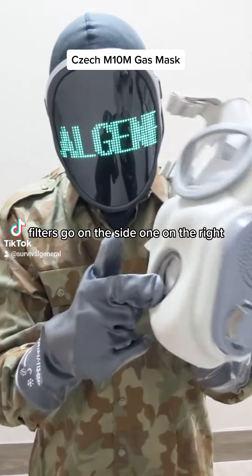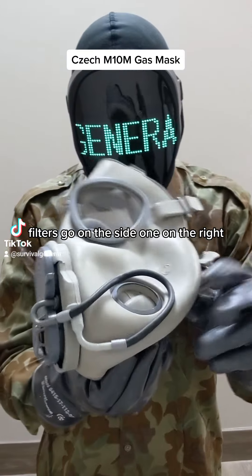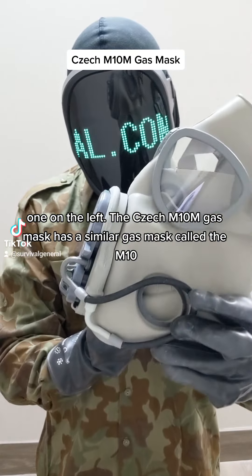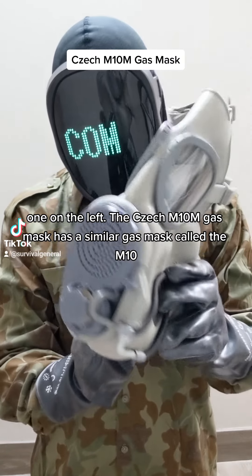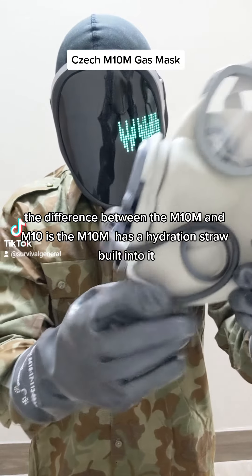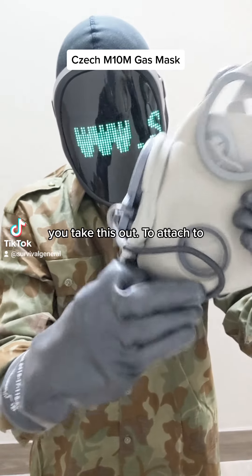The filters go on the side — one on the right, one on the left. The M10M gas mask has a similar version called the M10. The difference between the M10M and the M10 is the M10M has hydration and stronger filtration. I'm going to take this out.